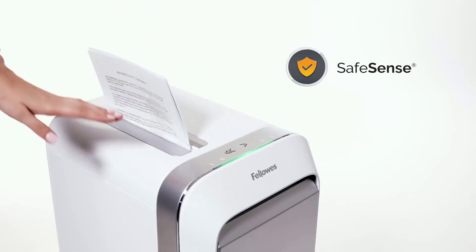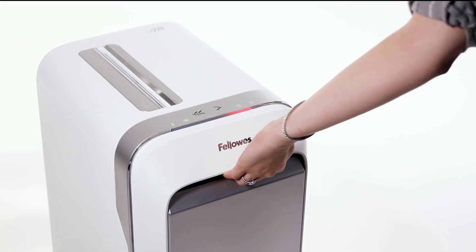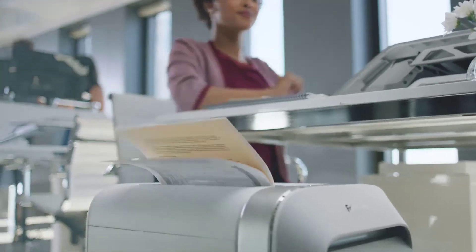The best part about this paper shredder is that it's completely jam proof, and can also shred staples, paper clips, credit cards, and junk mail without any stress.